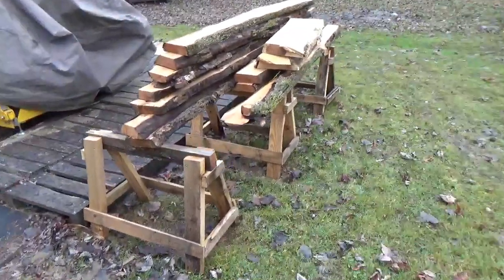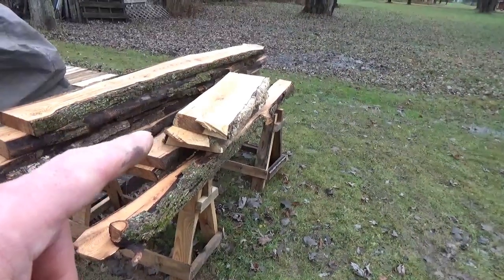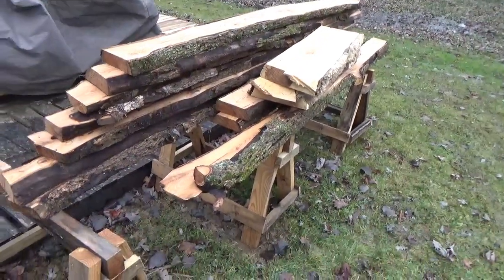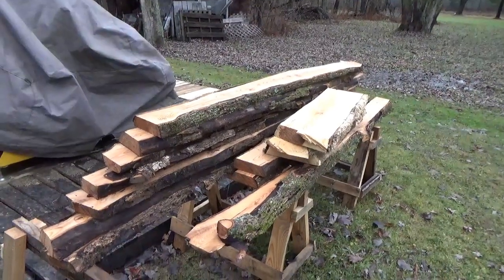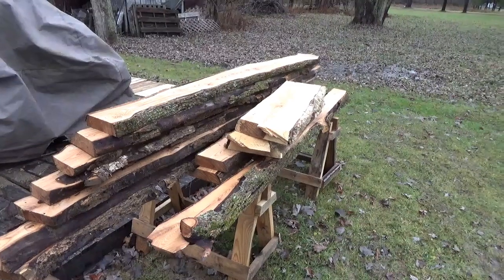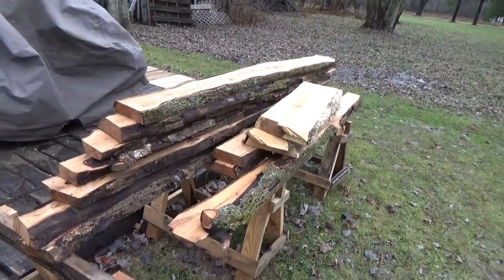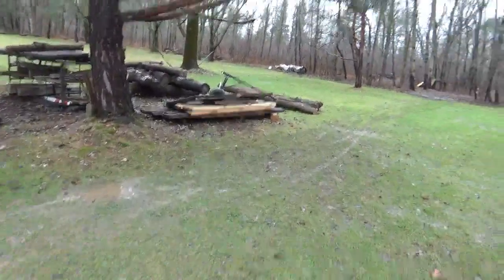Here we have two-inch thick planks — that one there's like two and a half, but these are two inch. The intent was to use those for the replacement project of the boardwalk for flats and also for armoring of the trail.